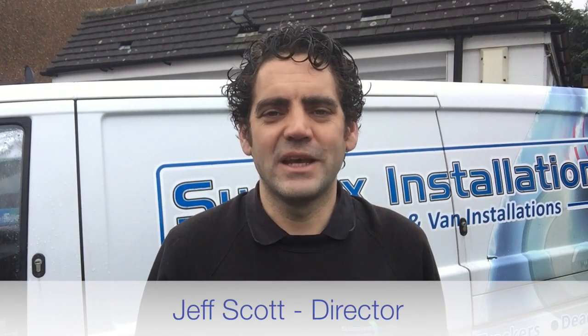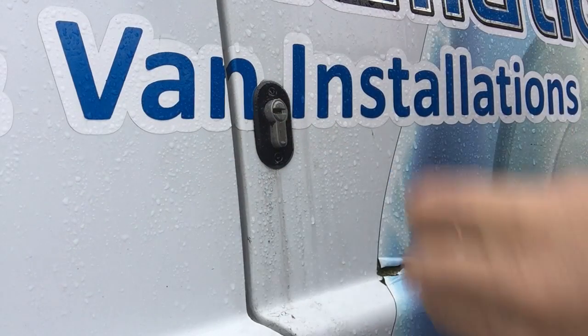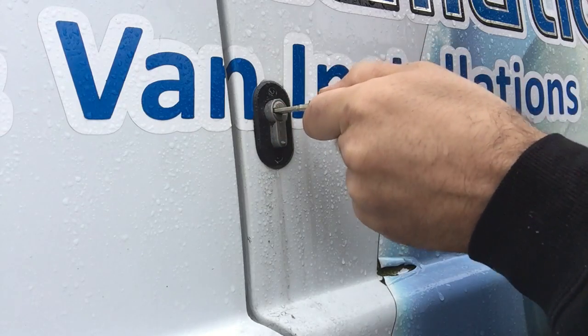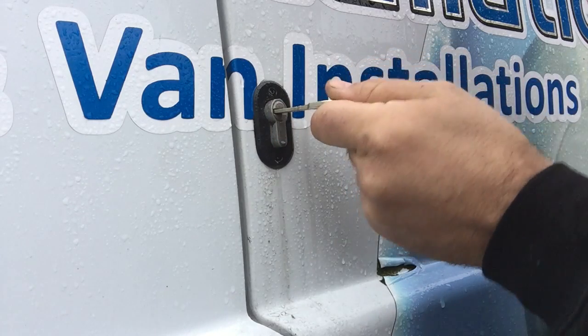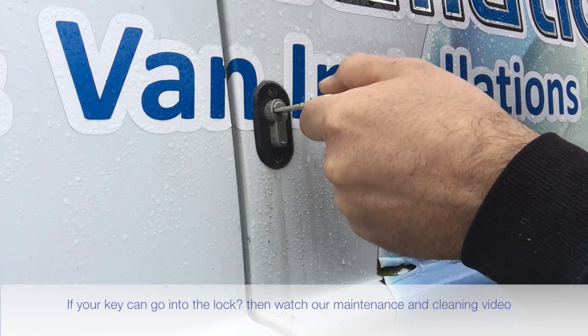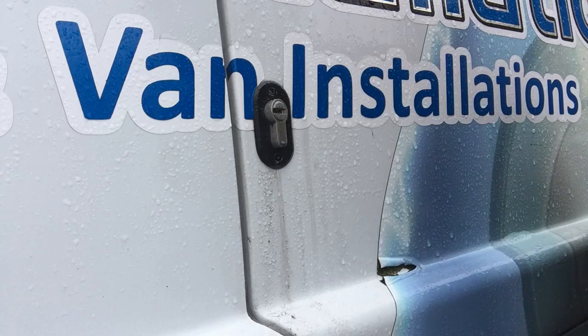Hi, this is Geoff Scott from Sussex Installations. Today's video is a quick information video just in case you're struggling to get into your locks. This video covers a situation where you can't actually get your key physically into the lock. If you can push the key into the lock, you should look at the lubrication video instruction on this playlist.